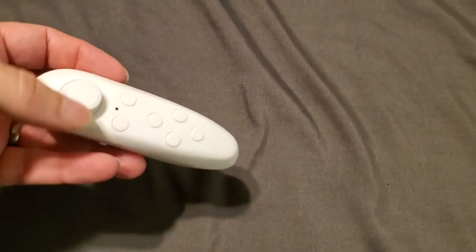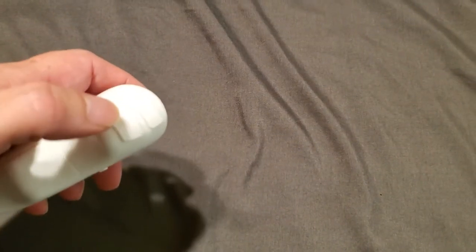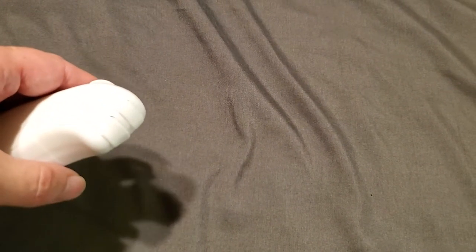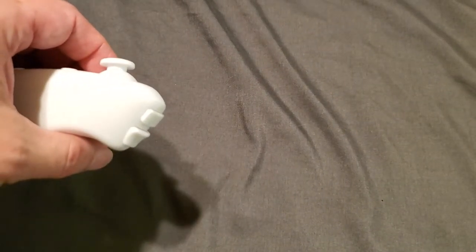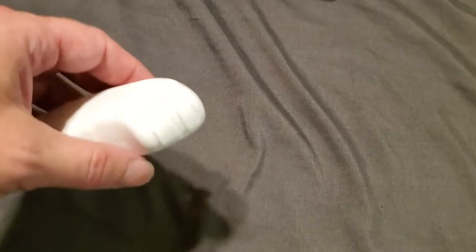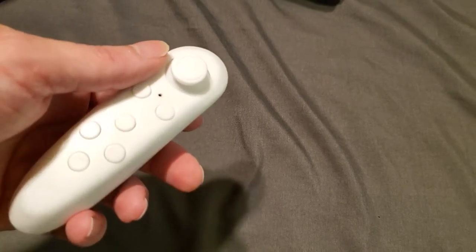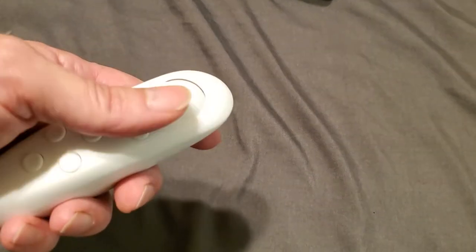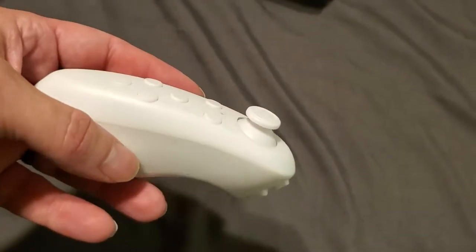So what kind of use might you have for this device? Well, it could be used as a PowerPoint slide advancer, in which case this one button here would allow you to advance to the next slide. I don't recall that PowerPoint lets you use a secondary mouse button to go back a slide, so in that sense it's not really ideal. And if you ever need to adjust your slides mid-presentation, having control over the mouse cursor is a nice backup option, even if you wouldn't want to use it that way regularly.